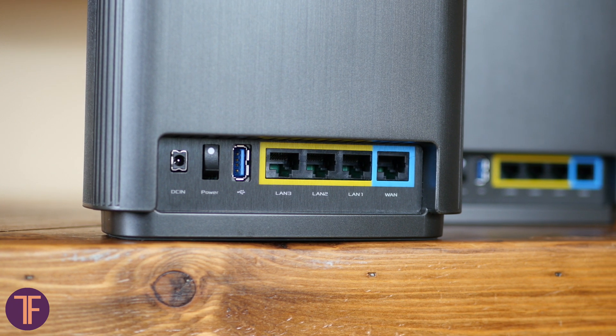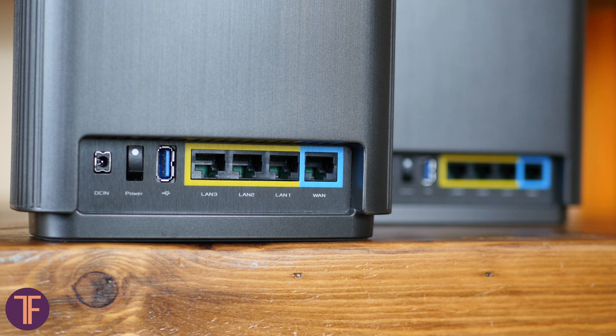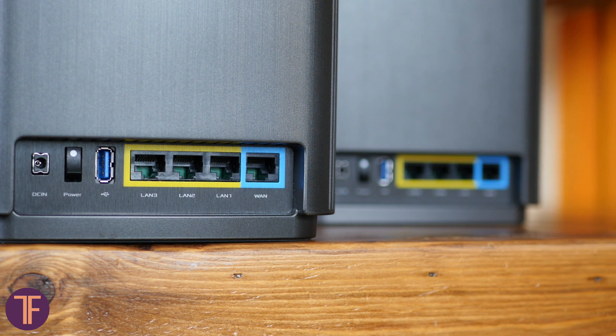In result, you get six ports for wired connection for just a couple of stations. Just for you to know, most of its competitors with the same number of modules offer only three LAN interfaces.